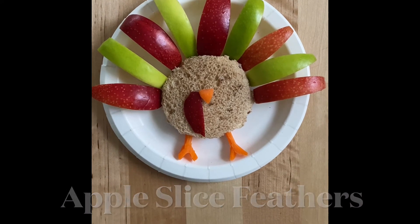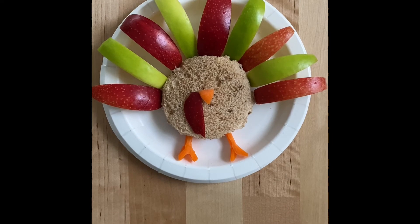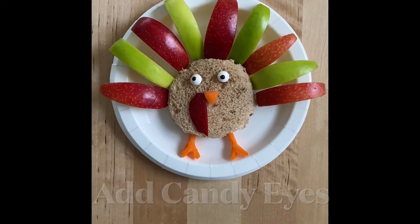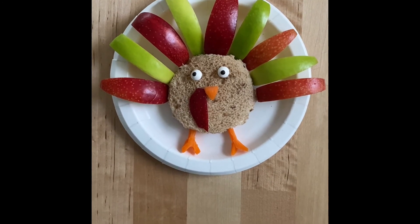Place the apple slices all around for the feathers so it looks like this, and last you're going to add two candy eyes — and you have your finished turkey sandwich.